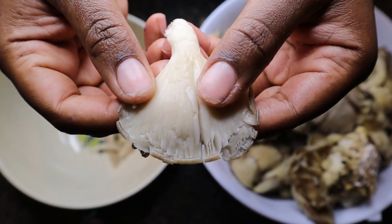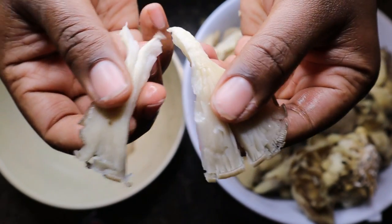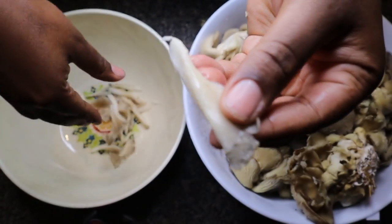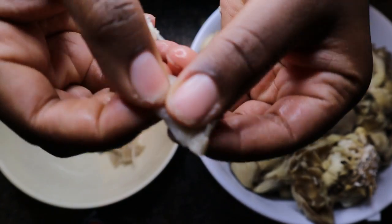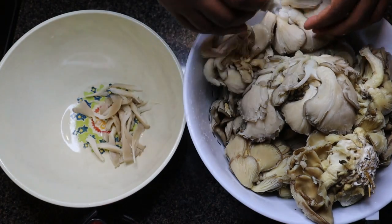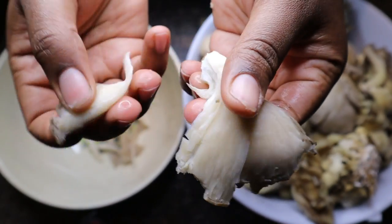My local farmer's market always has oyster mushrooms. If yours does not, or if your local supermarket does not, you can always substitute jackfruit or hibiscus flower, also known as jamaica. Those are suitable meat substitutions, so you always have options — you can use those in place of the oyster mushrooms if you would like.